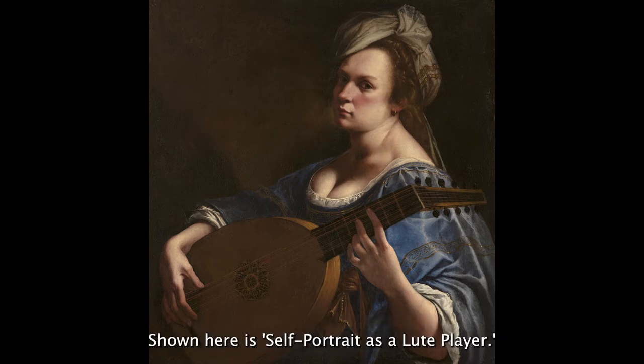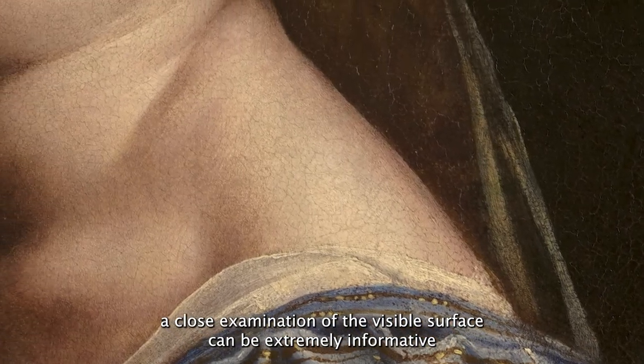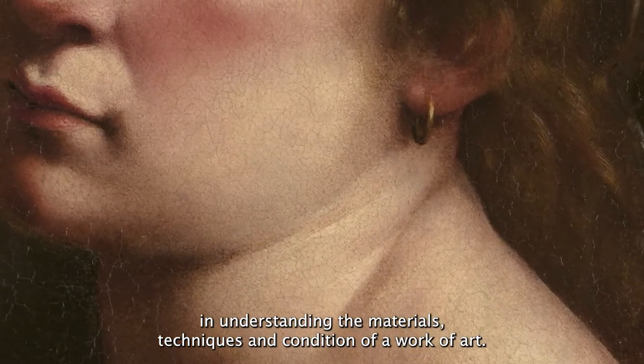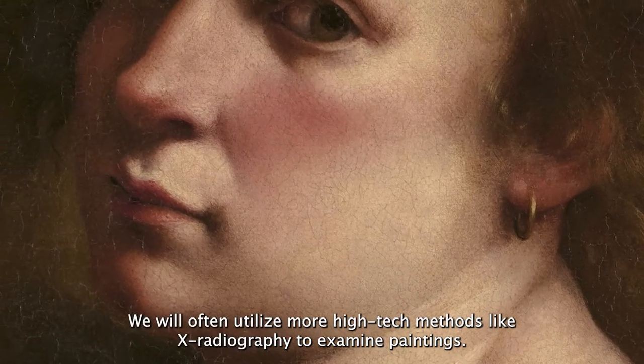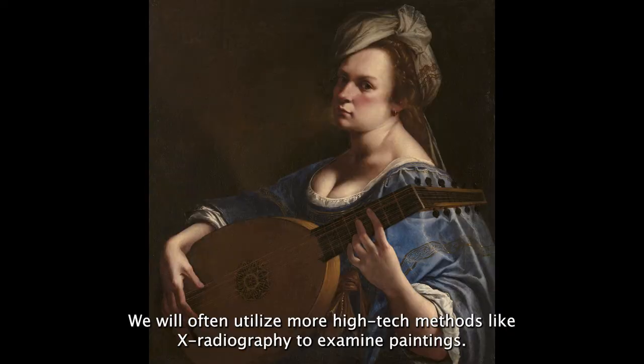Shown here is Self-Portrait as a Lute Player. When studying a painting, a close examination of the visible surface can be extremely informative in understanding the materials, techniques, and condition of a work of art. We will often utilize more high-tech methods, like x-radiography, to examine paintings.